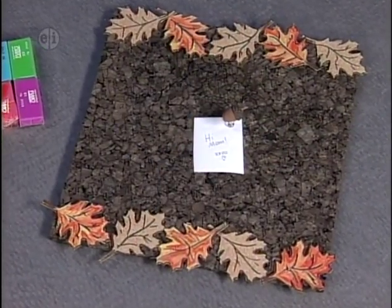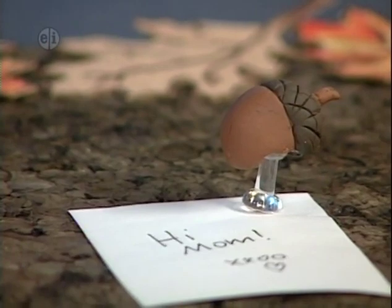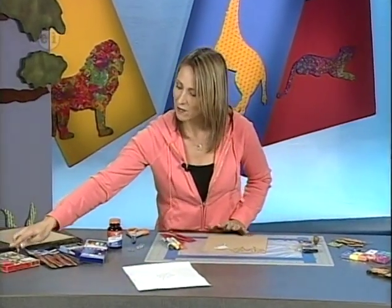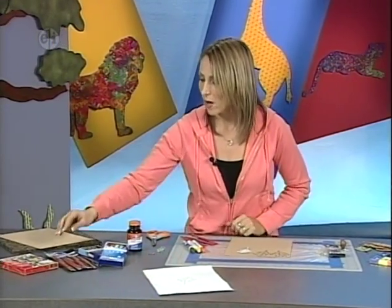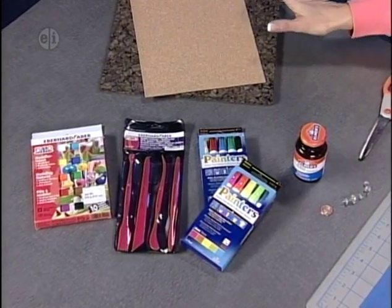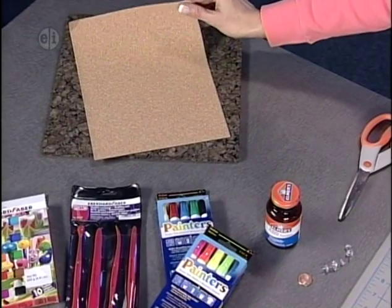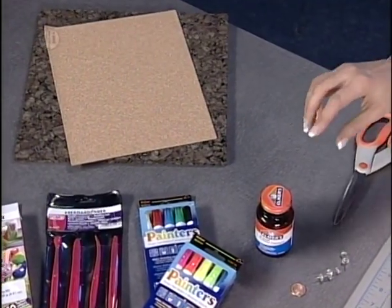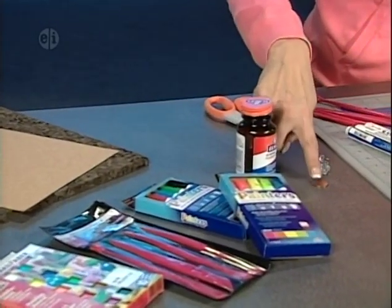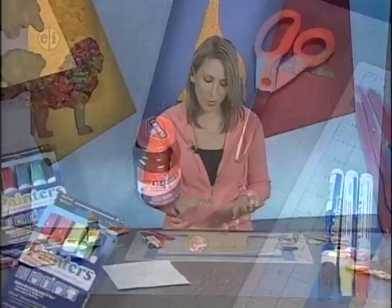Our final project is a cork bulletin board — cork comes from trees, and we'll decorate it with oak leaves and acorn thumbtacks. Supplies: oven-bake modeling clay, modeling tools, opaque pens, a 12-by-12-inch cork tile, a lightweight cork sheet, rubber cement, a penny as a pattern template, thumbtacks, and scissors.